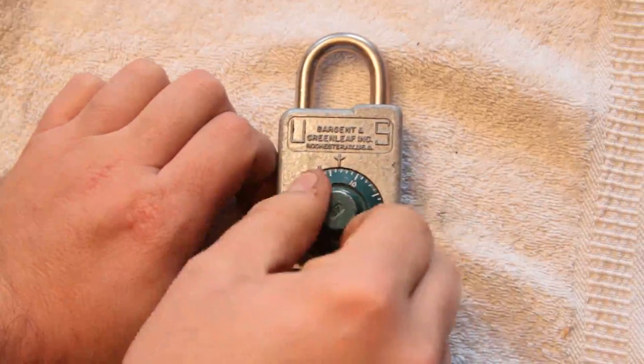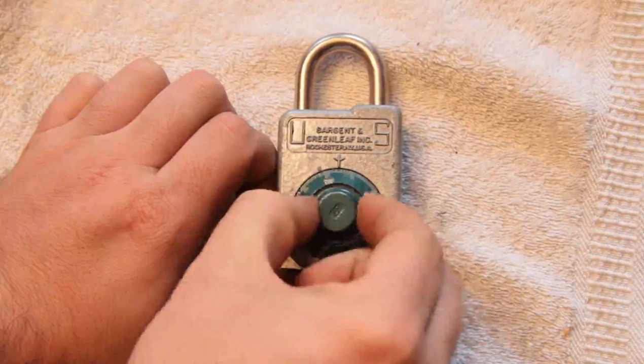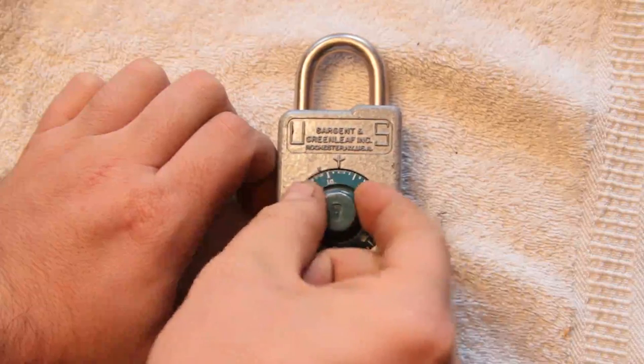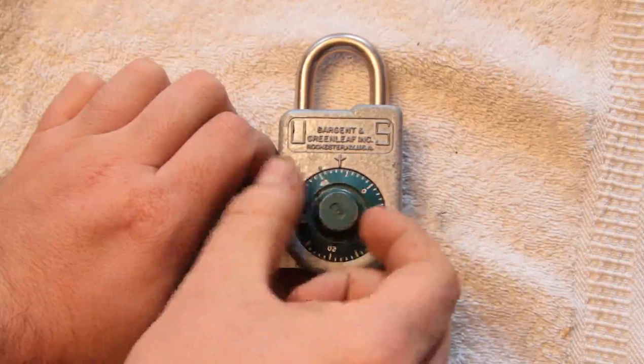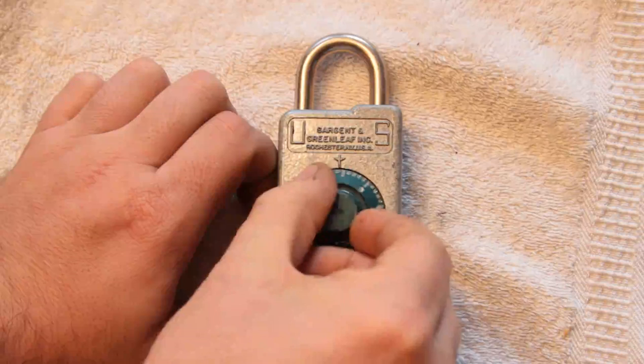So what you do is start by zeroing the lock. You turn it counterclockwise, letting the number zero pass the indicator here four times — a total of at least four times. Okay, so we've done that.